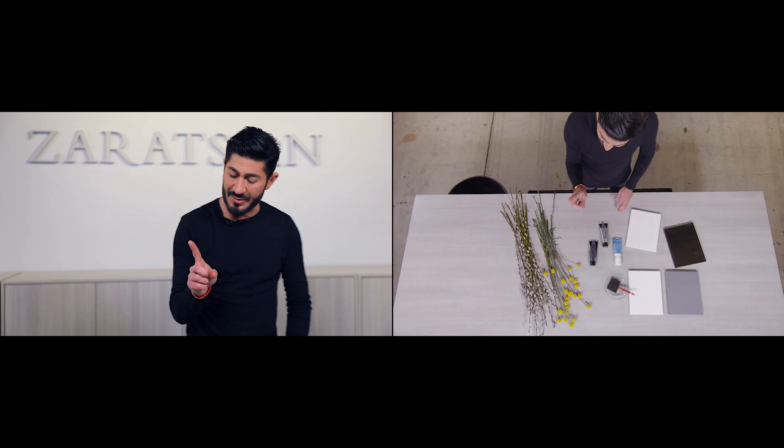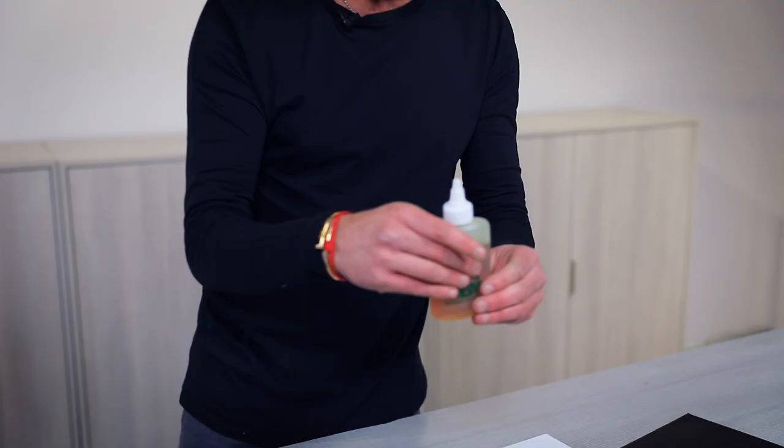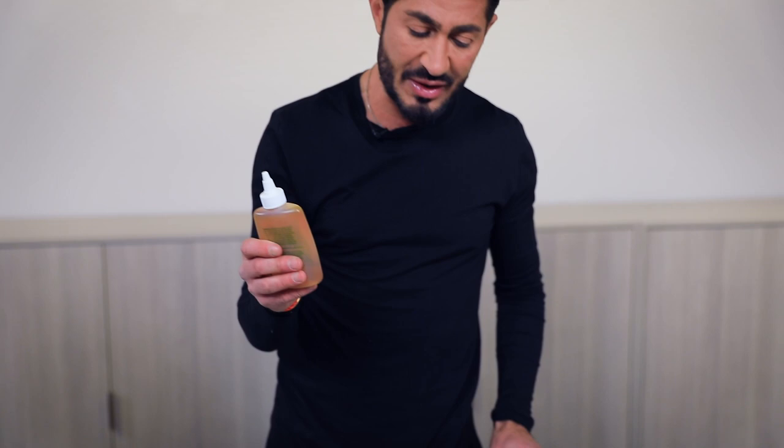I'm going to use two more things. This is a tool — I'm going to use a cold glue. You don't want this to be exposed to air because when it has air it dries up the glue faster. This is a cold adhesive glue that I'm going to use to adhere to the dry flowers.